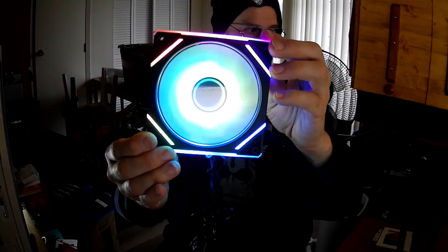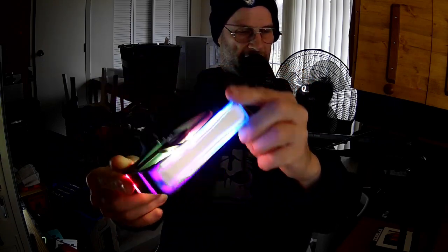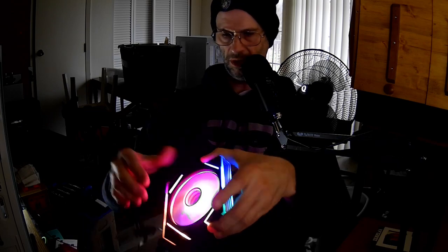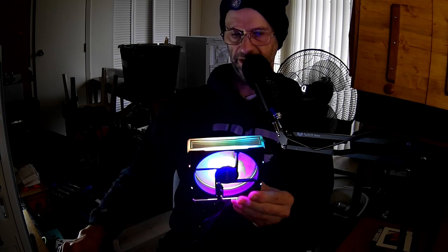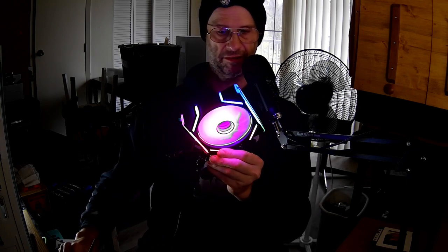Not bad, right? Looks kind of nice. Not as nice on that side, but oh well. Darn those cables — always trying to get inside the fan blades and ruin them. Let's listen to this fan and see if it's quiet or not. Hopefully it's better than the last one, which had a crappy bearing.